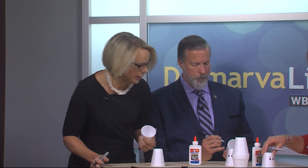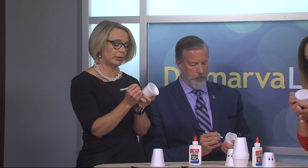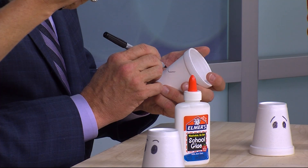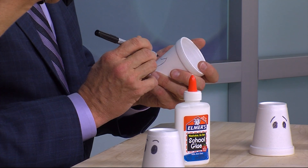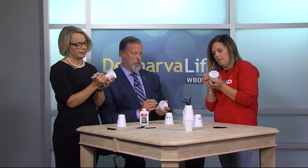Yours looks like he's worried — you have a worried snowman! He's probably worried it's going to be warm. This is Delmarva — could snow one day and be 80 the next. I'd be worried too if I were a snowman! All right, I'm doing the mouth here. Let's see if I can ease his worry a little.